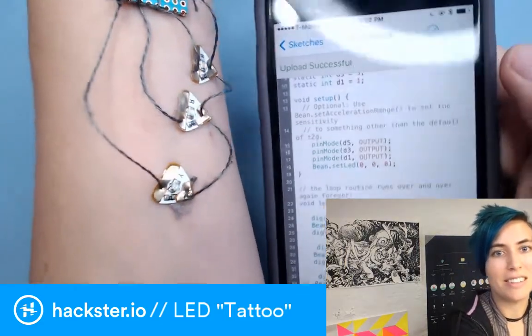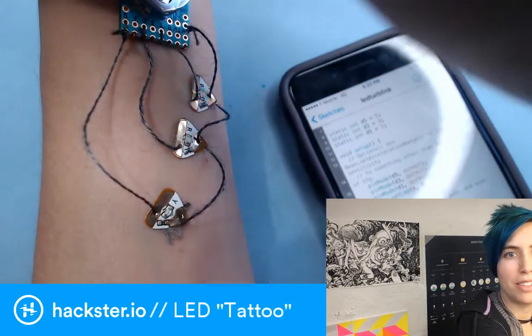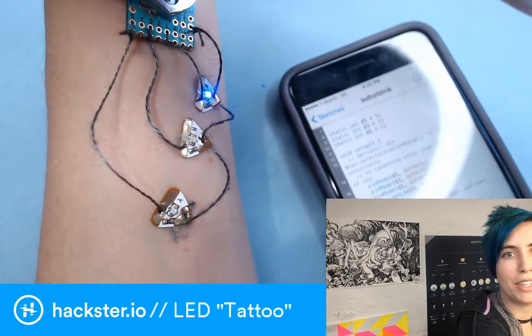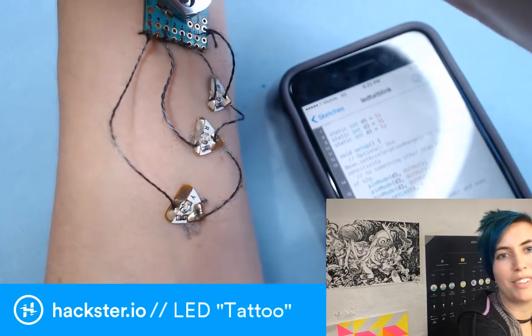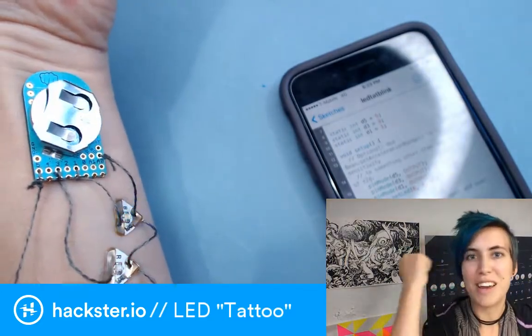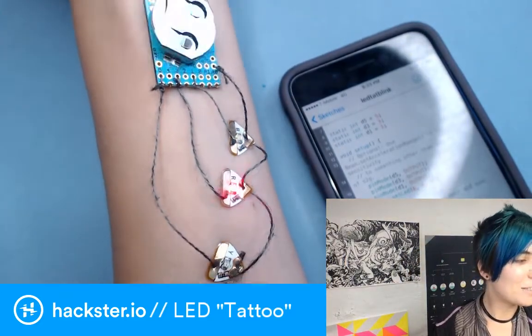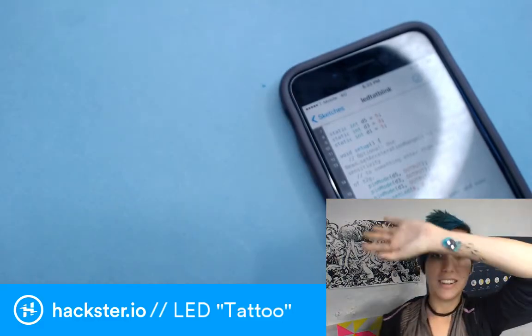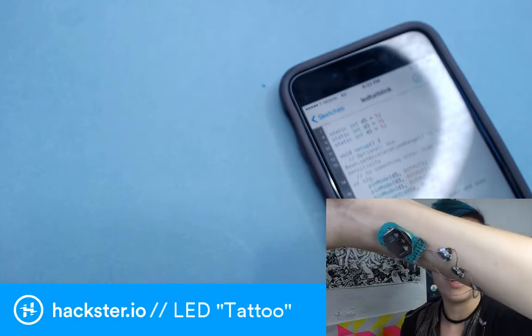Now you can see there's this other blink code. This is a cute little cyborg-y example — if you're doing, you know, maybe an old-school Cylon, you could have it flashing across your head and back with a bunch of red LEDs. So this could be used really well in cosplay and other types of costumes where you just want to have a little bit of bling.